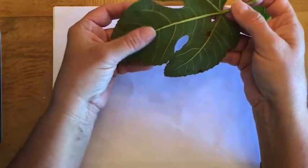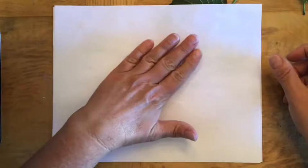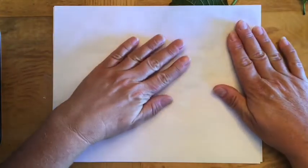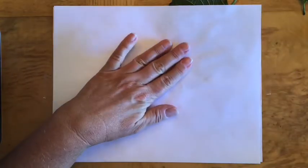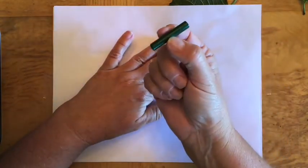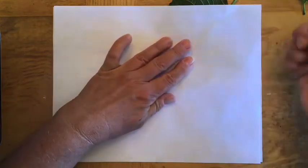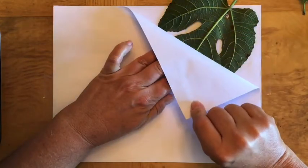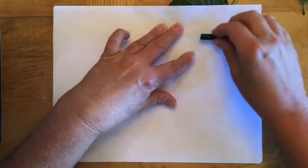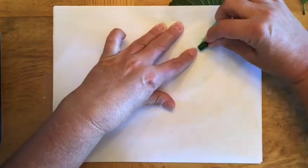I'm going to place the leaf with the vein side up underneath my paper. Where the leaf is, I'm going to hold it with my left hand. I'm going to pick up a crayon with my right hand. For this project, old crayons that the paper has been peeled off of work the best. You can see I am holding the leaf with my left hand and I'm going to press down hard with the crayon.